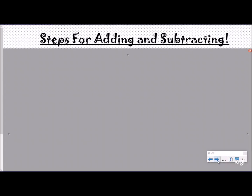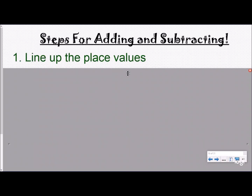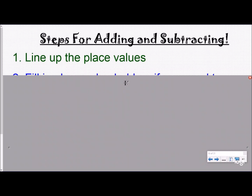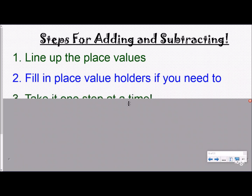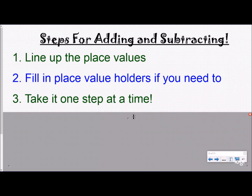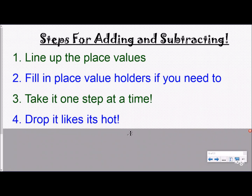Our steps for adding and subtracting: first, line up the place values by lining up our decimal — that's how we do it. We want to fill in place value holders if needed, take it one step at a time, and drop it like it's hot.